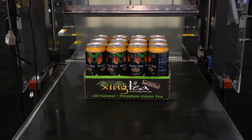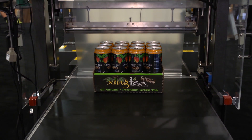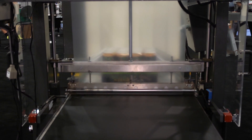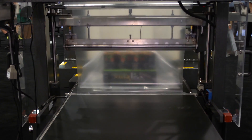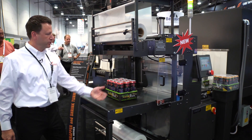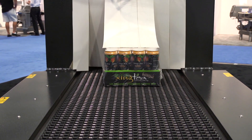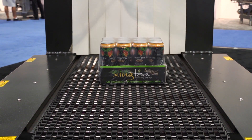Simply press conveyor start, the product will enter, the film will wrap around creating a sleeve and take away into the tunnel. The next product will enter, get indexed from our photo-eye, and will run at about 15 to 20 packages a minute.